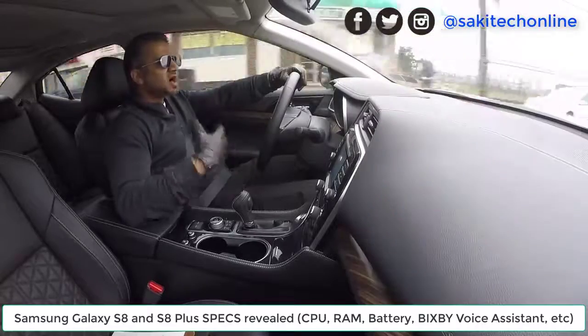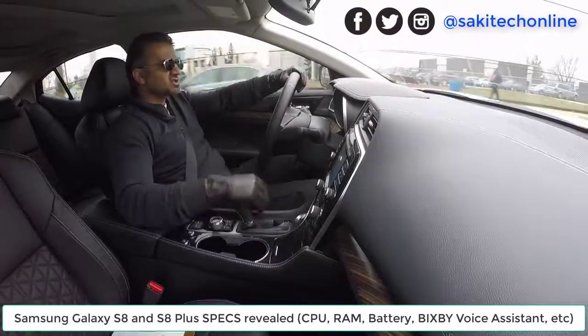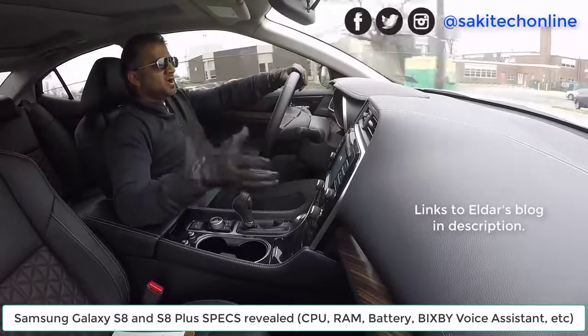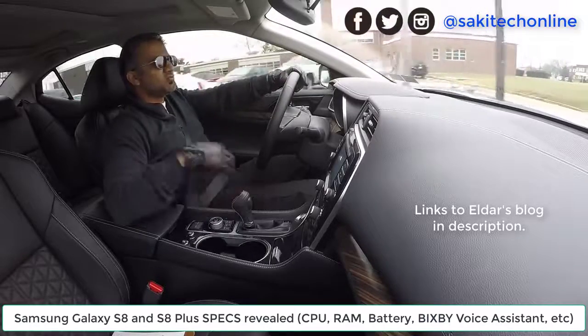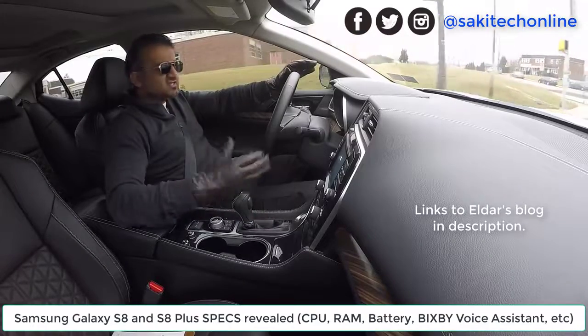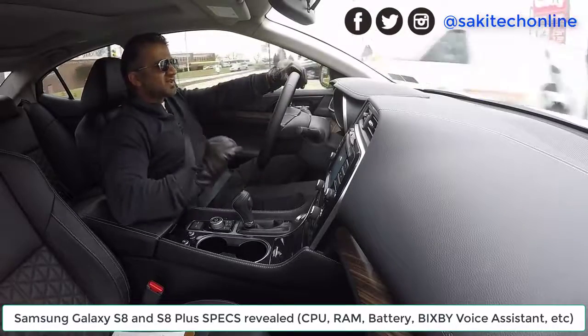He has revealed a lot of Samsung Galaxy S8 and S8 Plus specifications, and he did this on his website, mobile-review.com. The article he produced is entirely in Russian, so unless you can read Russian, you'll need to use translation software. I'm going to drop a link in the description below. Let's dive into the specifications.